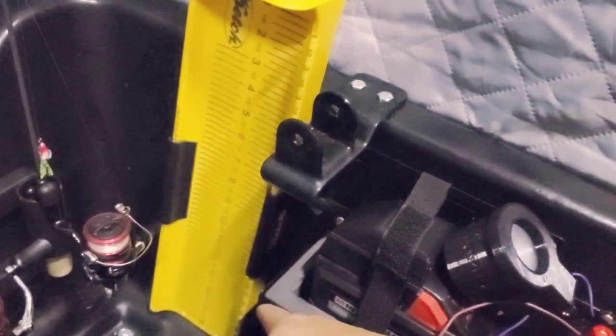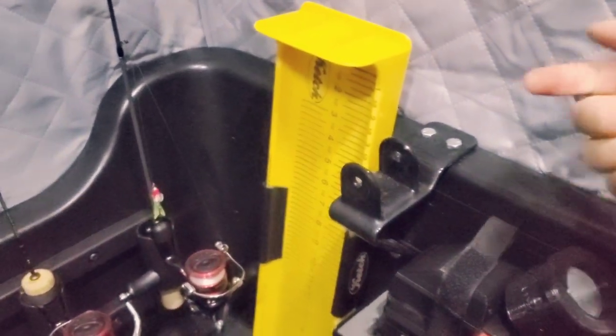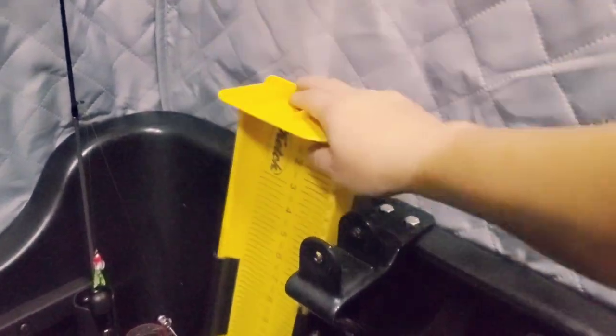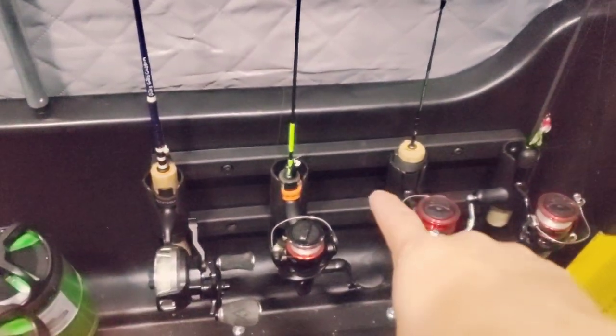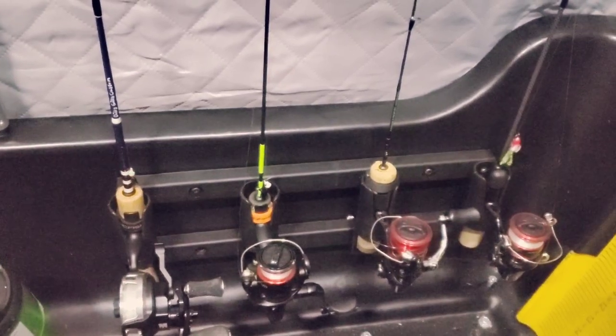Right here I've got the catch board — this is a 16-inch catch board. I mounted it with their mount right through the sled and then put a nut at the other end. I can just remove it, measure the fish, and then it goes back in its place on the sled.